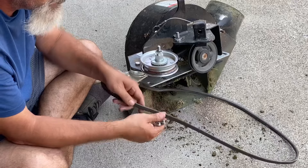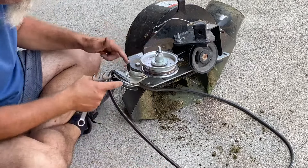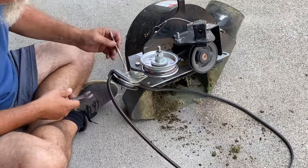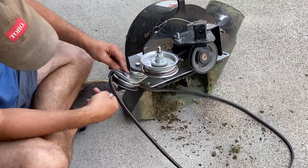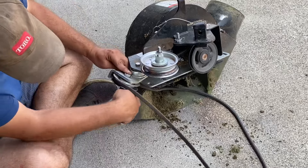Normally I don't replace these until they break, but I've got some maintenance to do. Might as well get it out of the way. All we have to do is loosen up this pulley, just so we can get the belt out.